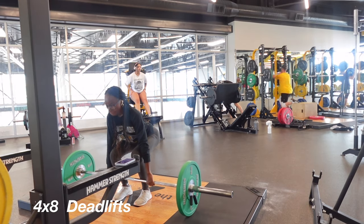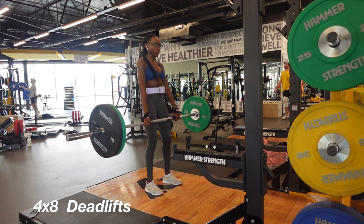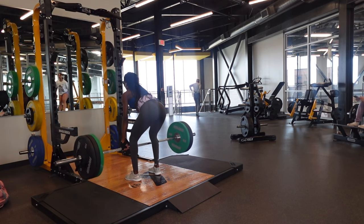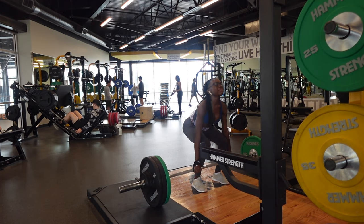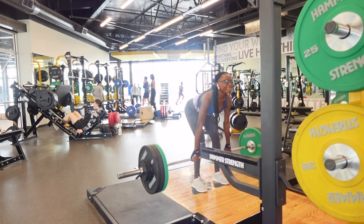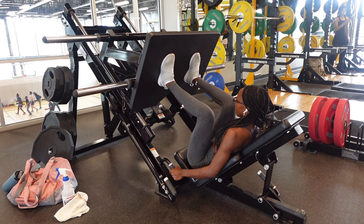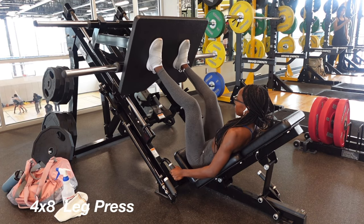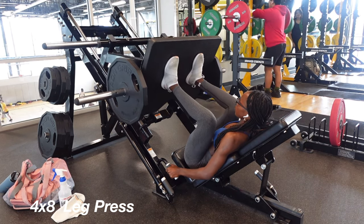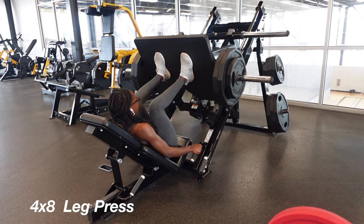Starting off with our first exercise of the day: deadlifts. I love these and I'm trying to improve on my deadlift and add more weight. These target almost every part of your body — the hamstrings, quads, back, arms, everything — so I guess you can call it a full body day. I added weight as I went, starting with 25, then 15, then 10, and another 10. Moving on, we're doing leg press, starting with just the machine and adding 45-pound, then another 45, and then a 25 on top.